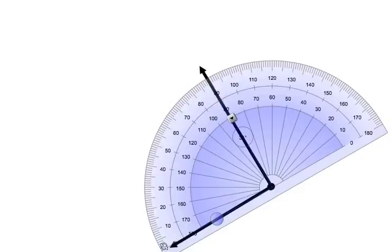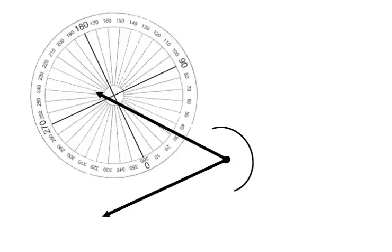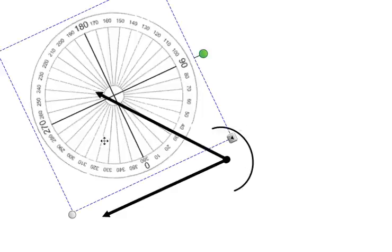Starting at the zero, we are going to read up. As we move up, we are going to stop on that other line and it is exactly at 90. When an angle measures exactly 90, we call it a right angle. Another type of angle besides the acute, obtuse, and right angles are reflex angles. Reflex angles are signified by a half circle around the outside of the angle, telling us to measure the outside of the angle.